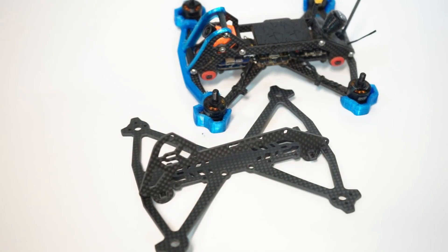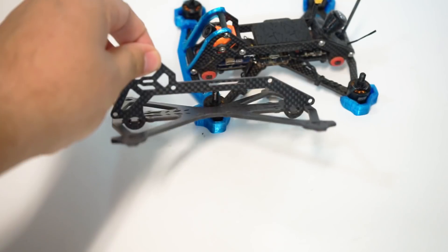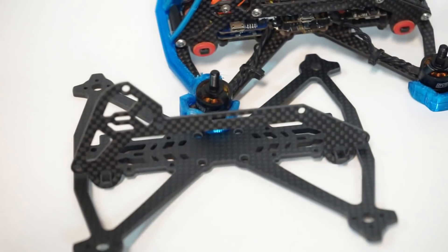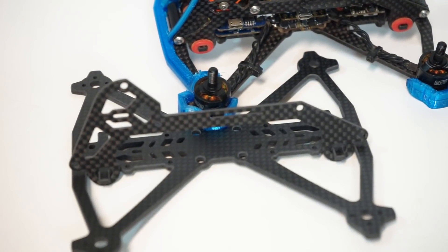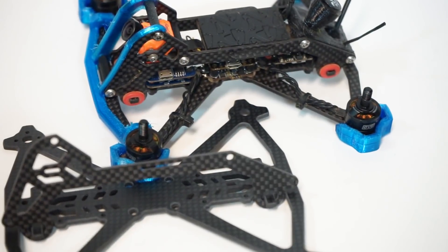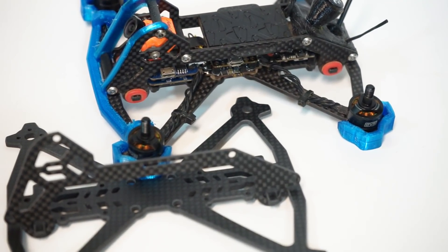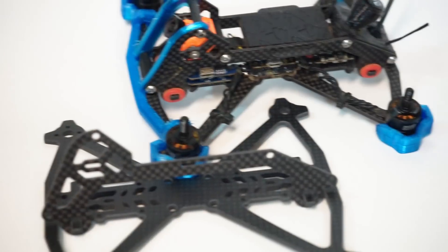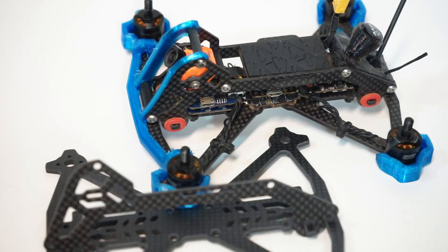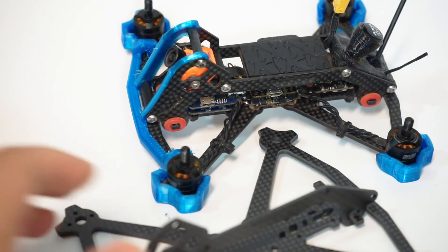The other thing you'll notice is that these side plates don't screw on — they actually have grommets placed on them and float on the side. That will isolate so much of the vibration. On this frame I have the red ones mounted, and I really like the way those feel. It's gotten me the smoothest footage and it's also very comfortable to fly. Really cool product.